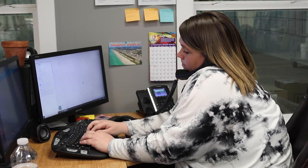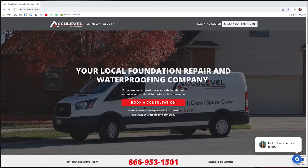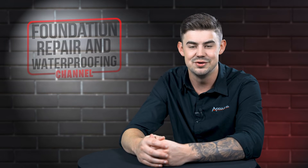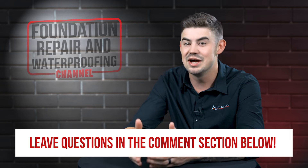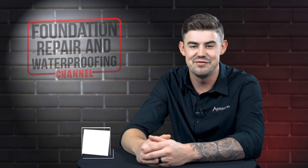To schedule an appointment with one of our project advisors, give us a call or go to our homepage at acculevel.com and click the Book a Consultation button. Fill out the form and we'll contact you within the next business day. Do you have questions about how helical piers are installed? If so, please leave them in the comments below. Check out the description for more videos and blog articles on crawl space and foundation repair.